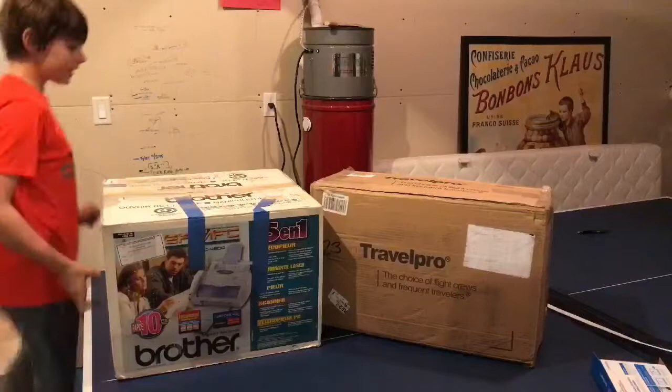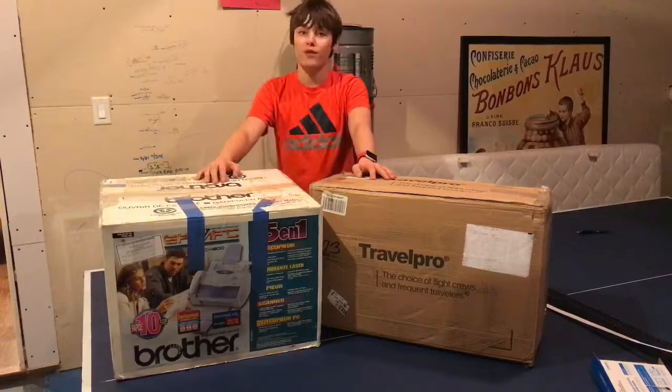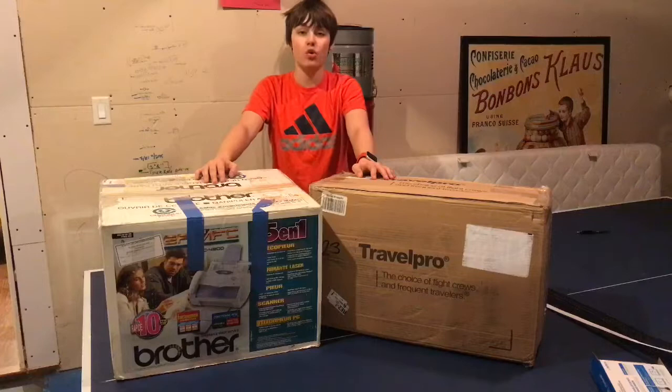Hello everyone, welcome back to another video. Today I'm going to be unboxing my Macintosh Performa 600. I've been waiting for quite a while for this — it was supposed to arrive on Tuesday but it's Friday, and school was cut short because of the weather, so I have nothing to do. I'm so excited to unbox this.